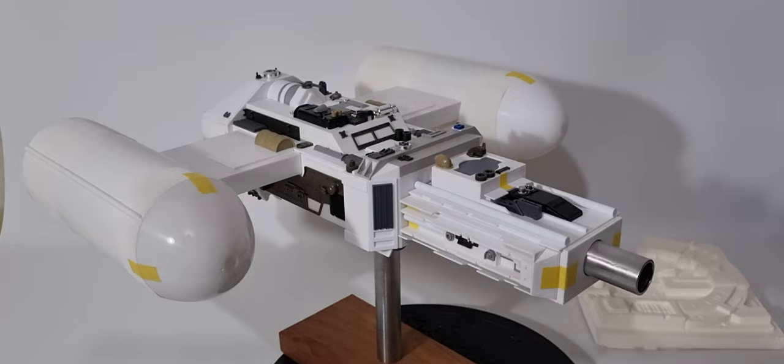Hi guys, Leia FX Model Miniatures back after a bit of a break with a new video and a new project we're currently working on. I did mention it a couple of videos ago that we're working on something new, and I'm finally at a point where I can talk about it a bit more and show it off. As you can see, it's a Y-Wing.